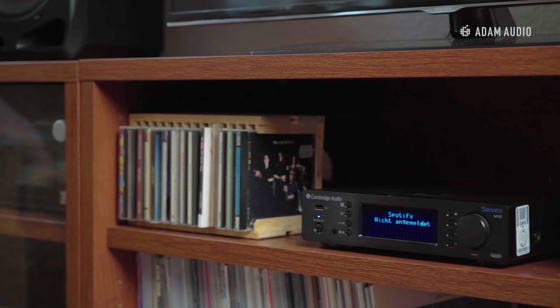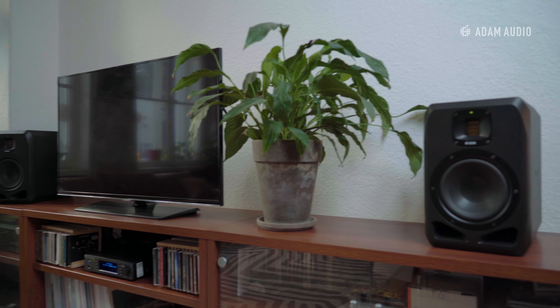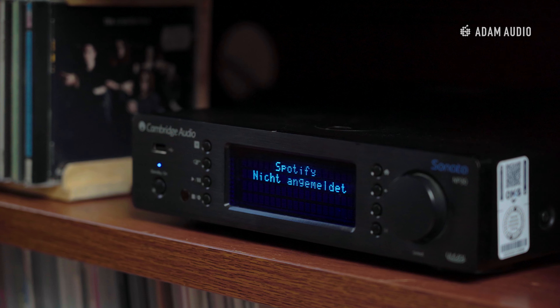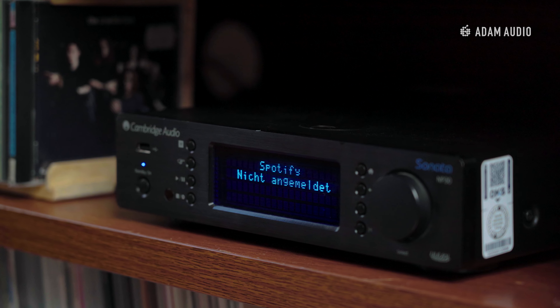So let's take a look at this example system that we've put together in this living room. We've chosen a network streaming player as our audio source. Some people may prefer something more tangible like vinyl or compact disc, but we believe that neither of these can match the clinical quality of an uncompressed audio file. For our speakers we're using the two-way Atom Audio S2Vs. Network streaming devices allow for the playback of a comprehensive range of high resolution audio files, and today we're using a Cambridge Audio Sonata MP30 which offers up to 24-bit audio at sample rates of up to 96k.